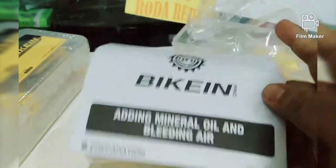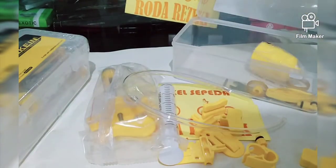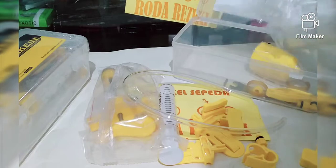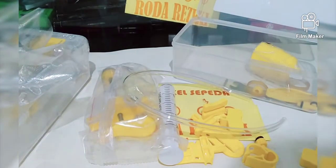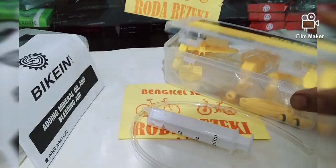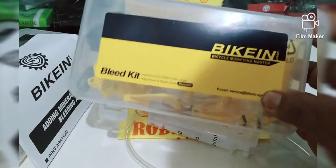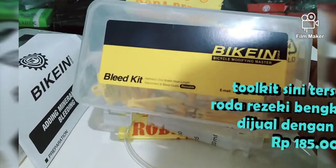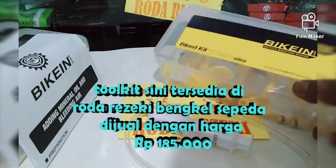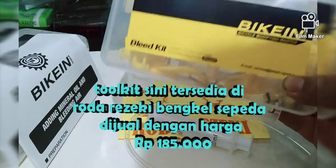Nah, itu isinya dari paket toolkit buat service rem hidrolik sepeda. Semua paketan alat buat service rem hidrolik sepeda ini tersedia di Roda Rejeki Bengkel Sepeda. Kita jual dengan harga Rp. 185.000 sepaketnya.